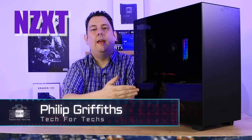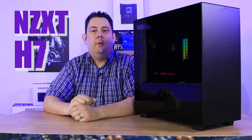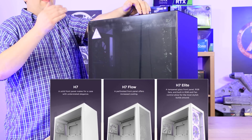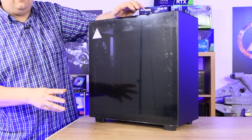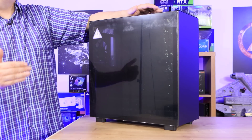Today we're looking at this new case from NZXT — the H7. There are three new models available, but today we're going to be looking at the straight standard H7, not the Flow, not the Elite. They all share similar features and have a few little differences.